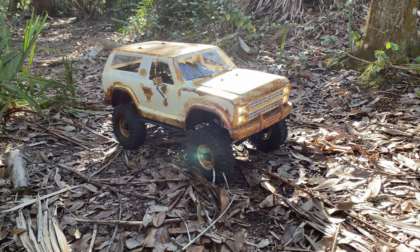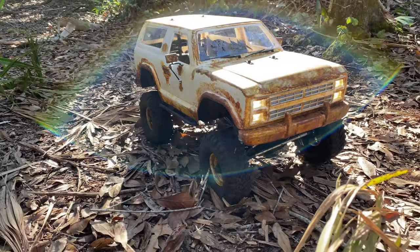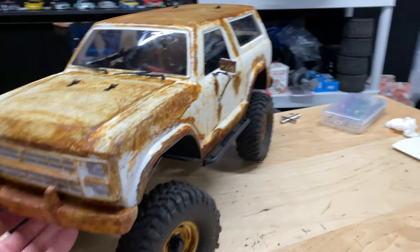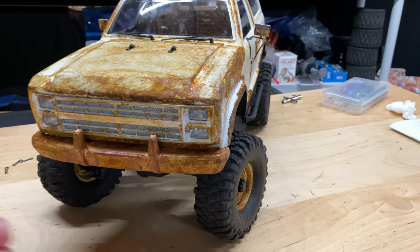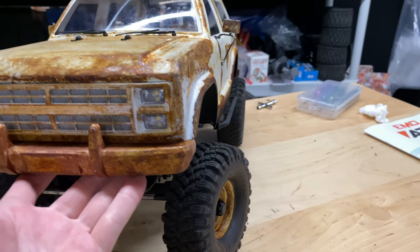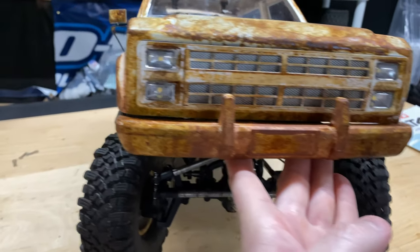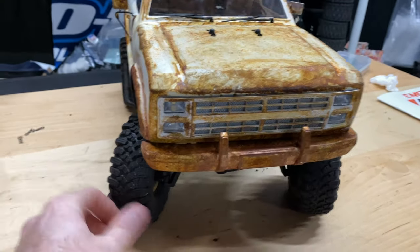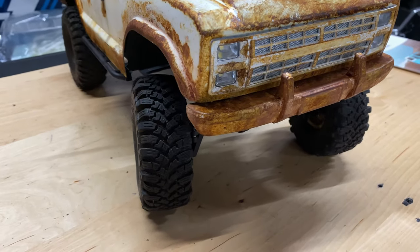So we do have a little bit of an issue with the front passenger side tire — it's not turning. So after my little stunt here, going through that homemade little fort, you can see this wheel works, the rear one's working, but this front one — no good. It's locked up. So I'm going to tear it apart and see what happened to it.